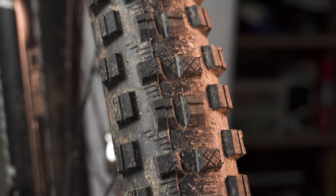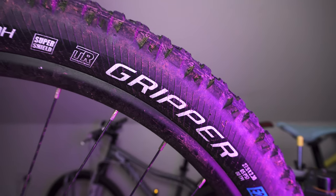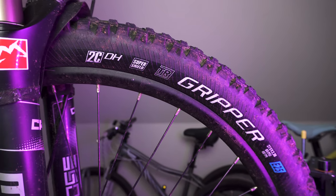The Singletrack is probably closer to a Nobby Nic or a Hans Dampf — something a little less aggressive, with a lot less rolling resistance. Now, gripper by name, gripper by nature — this tyre I haven't had to think about since the moment I fitted it.